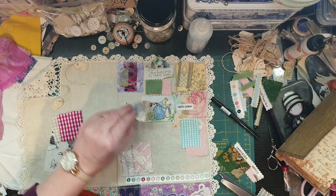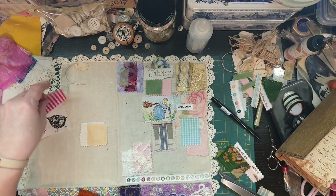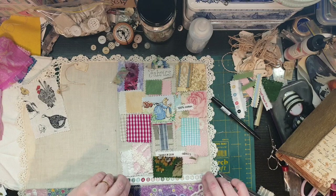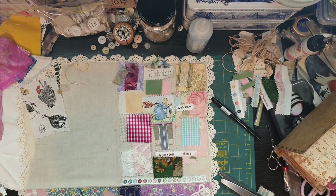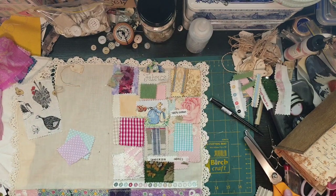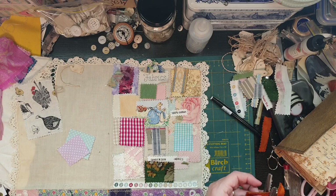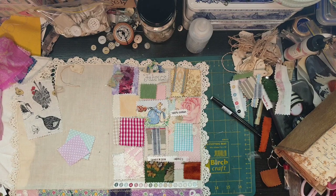I might be able to sneak that in there, but I quite like it underneath, so that's where that's going. I like that there. The Sanderson fabric is still going to go underneath. I've got some spots fabric too. It's going to be a chunky little page. I've also got this tiny little bit of hemp, which I was actually thinking of putting with the velvet. There we go - hemp.